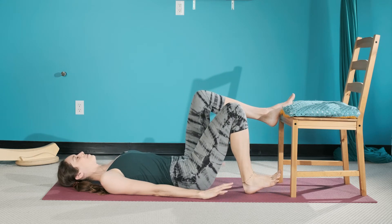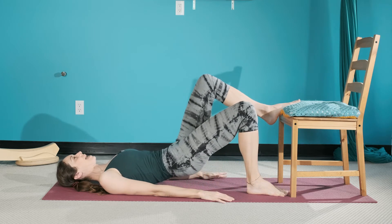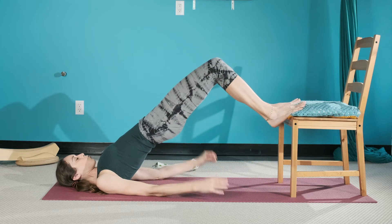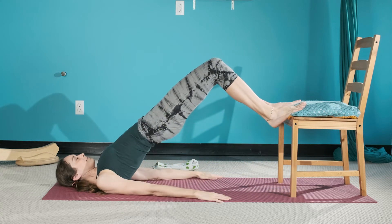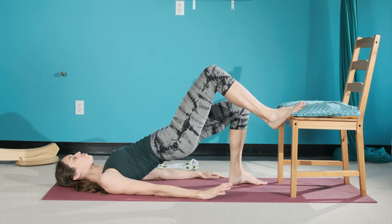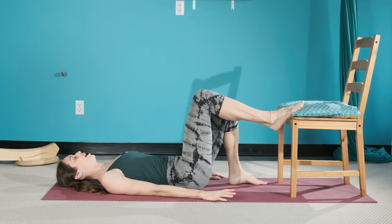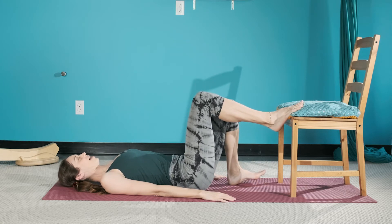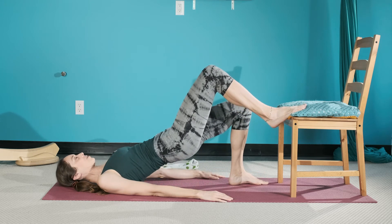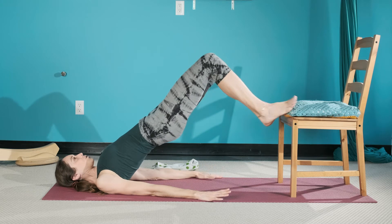Press down through the feet to rise up. At the top, float. Let's do that one more time — scooping up, take that foot down, exhale, move and articulate each little vertebra back down. Then exhale, from that pubic bone — that's the point of reference to ascend — hop up and switch.